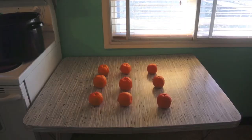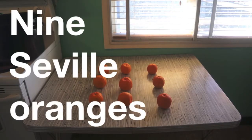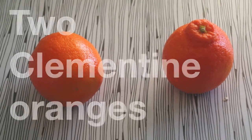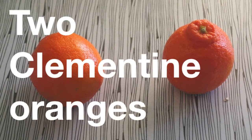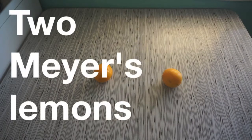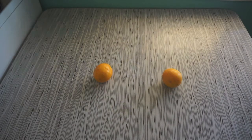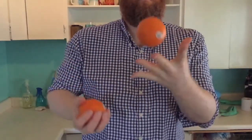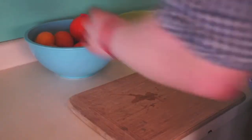We're gonna make some marmalade. You're gonna need nine Seville oranges — they're also called marmalade oranges — two clementines (tangerines will do), and two lemons.